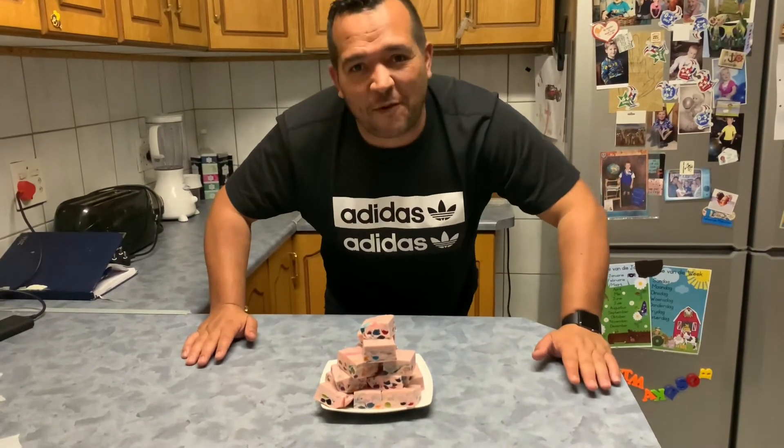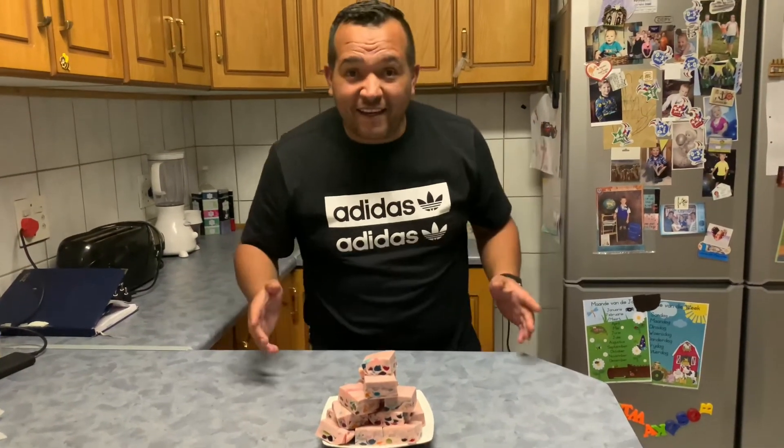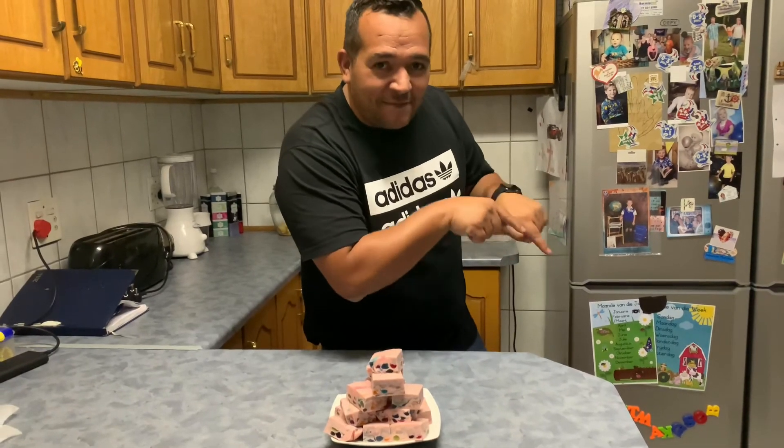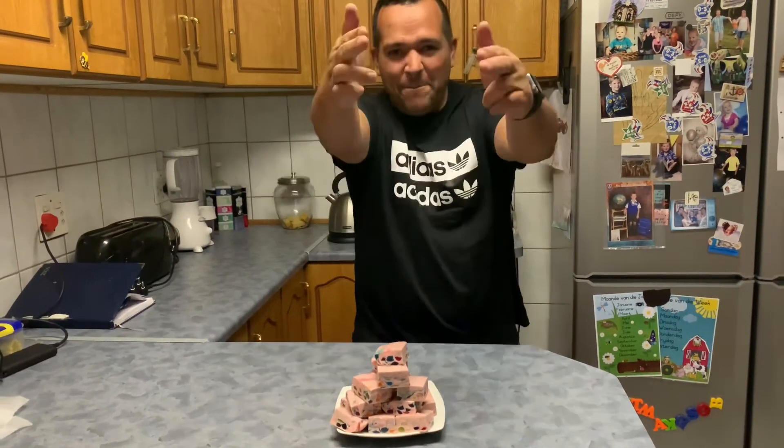Okay guys, thanks for watching. This is Fernandez Kitchen — subscribe, like the video, and push the notification bell if you want to see more content. Thanks for watching. Cheers! Welcome to Fernandez Kitchen, where we eat!